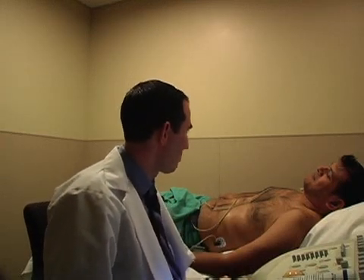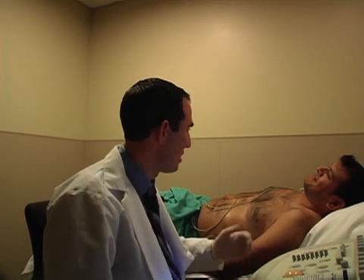Whenever we start an echocardiogram, you always want to make sure we identify the patient with two identifiers: name, birth date, and medical record number. Hello, my name is Ray. I'm here to do your echo. What's your name and birth date?